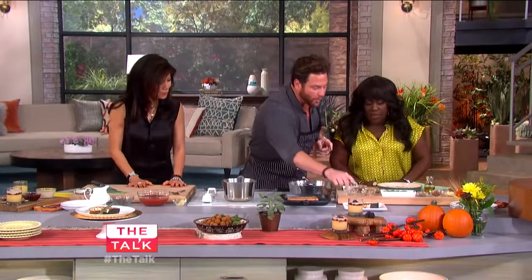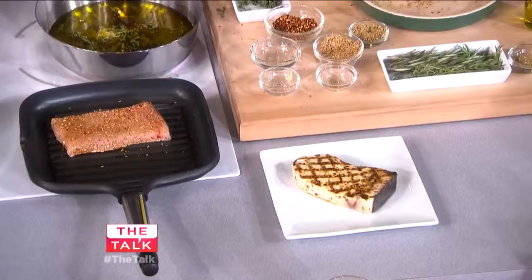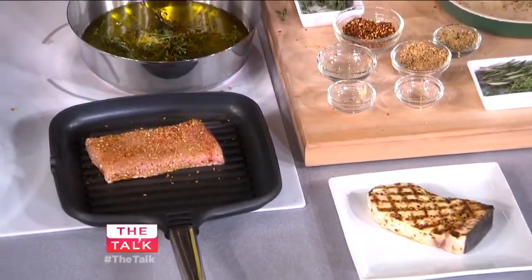We'll let the swordfish cook, and after it's grilled we'll take it and put it directly into this olive oil and let it poach. We do that so we get a beautiful grill mark and beautiful flavor.